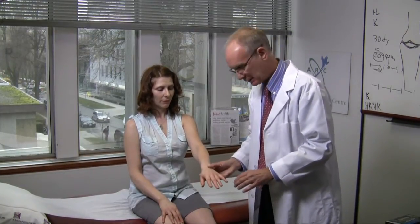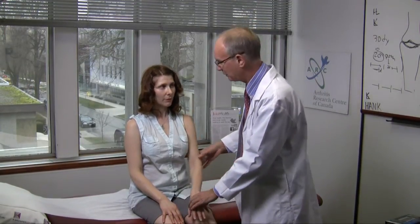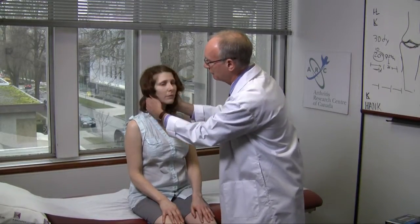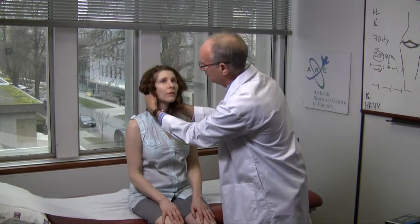The knuckles can be tested easily with a squeeze test while watching the patient to make certain there's no pain or wincing. There, we've done all of the upper extremity except for checking the range of motion of the neck, which in this case is completely normal.